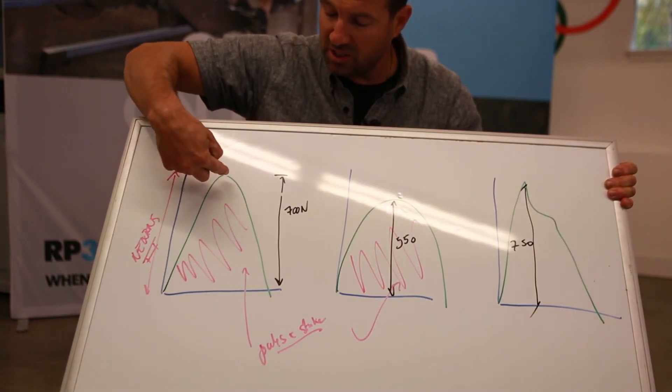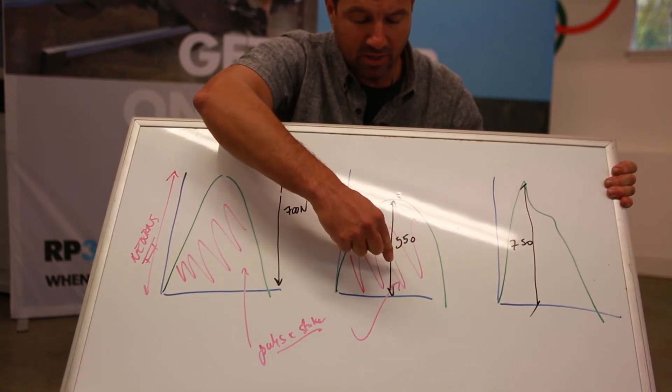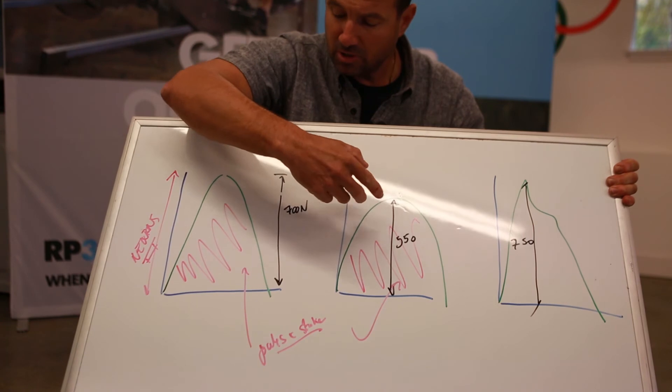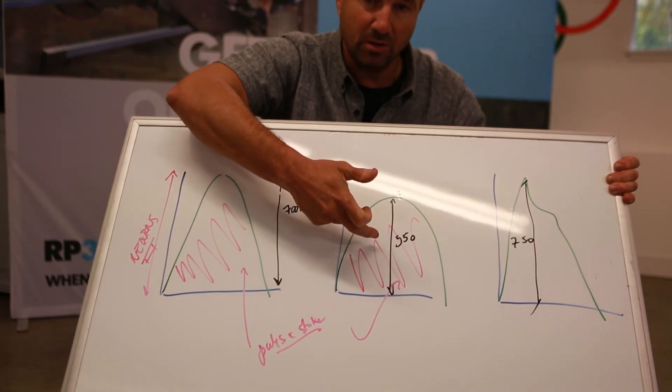That curve is a little skinnier but higher in newtons, and has a thousand joules. This one has not as much peak but is thicker, and has fewer newtons. So that would be better for an eight, and that would be good for a single as a lower boat.